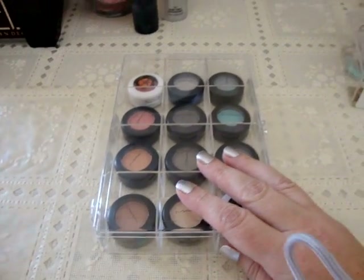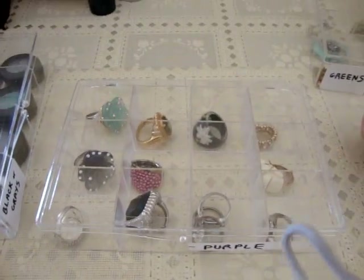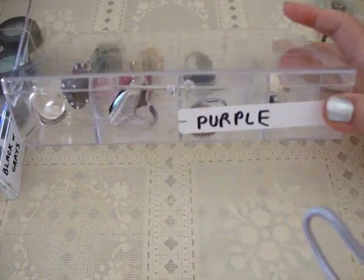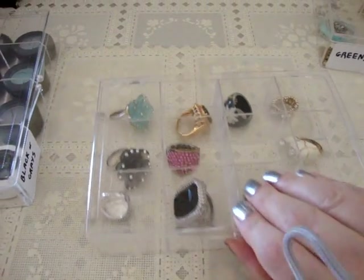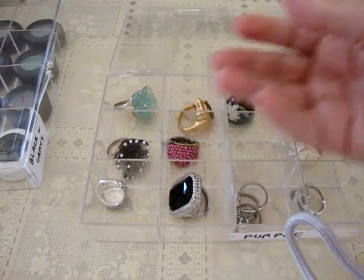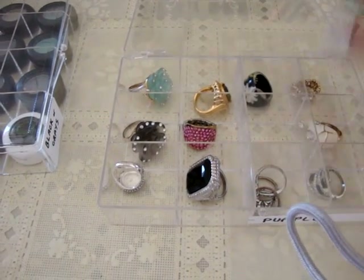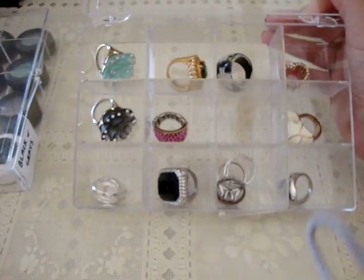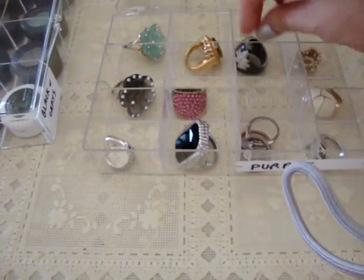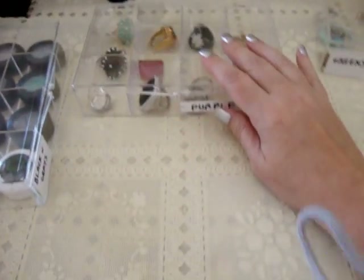I thought, what can I do with these instead, because I don't want to waste them. I came up with a really good idea — I'm using them to organize jewelry. You can see I still have the color labels on there from the eyeshadow days. Before, I'd be fishing around in a decorative container looking for a specific ring and end up dumping the whole thing. Now I can just open the box and take the ring I want — the holes are just the right size.